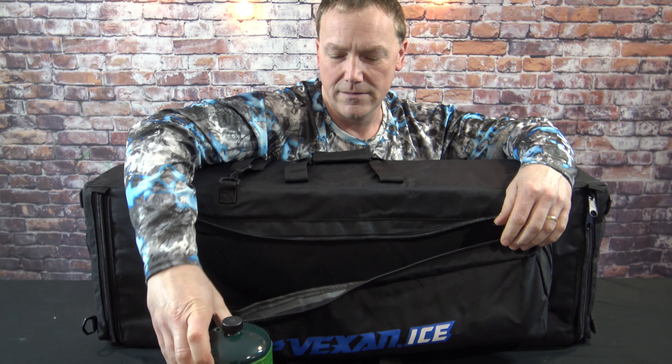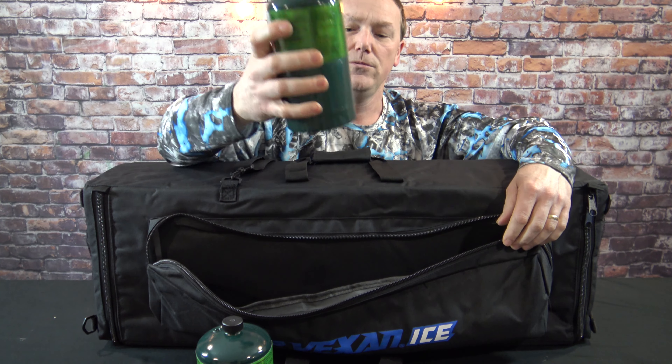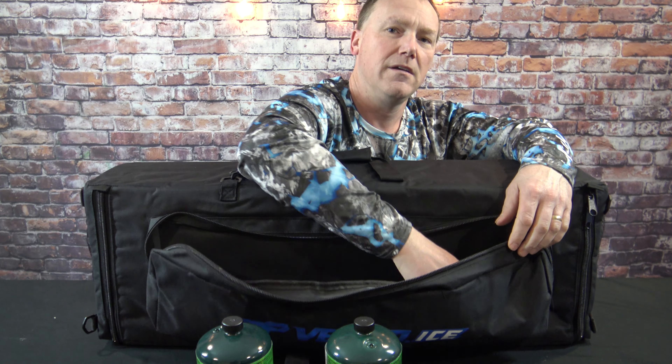What's one important thing you need for ice fishing? You need heat. To have heat you need those one pound cylinders. Now those things are kind of a pain to store and carry along, but this ice fishing bag — this front pouch — let's check out how this storage works. One, two, three one pound cylinders fit in this front carry pouch.